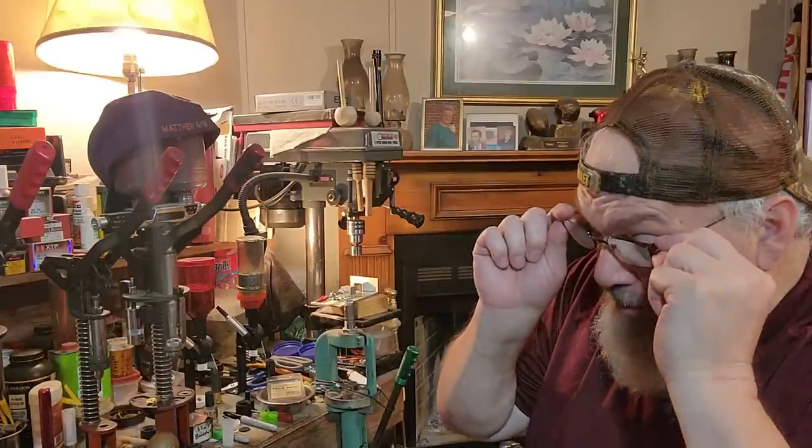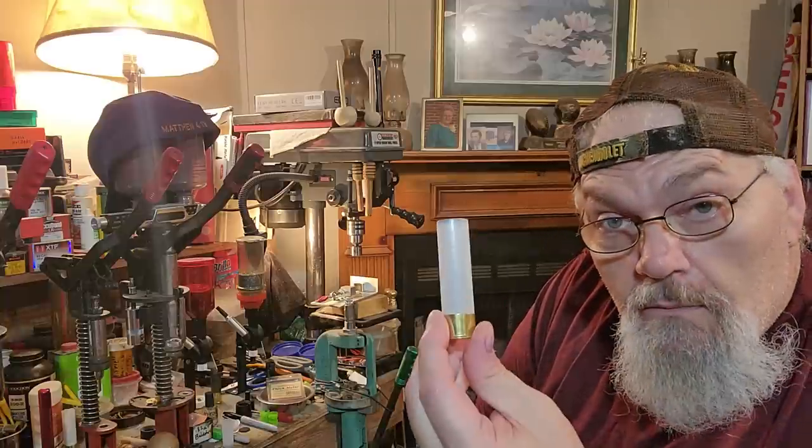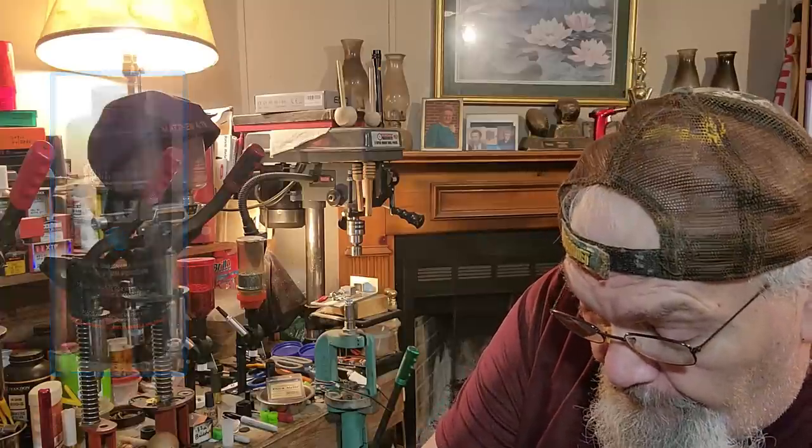Now we're going to set up the Blue Dot load. I don't have a camera here on the Lock-N-Load — I've shown this thing many times and Hornady doesn't even make this machine anymore. RCBS makes a great one, Lyman makes a great one. We need 33 grains of Blue Dot. Why the two and three quarter inch wad? Because we need the extra room — Blue Dot takes up more room in the hull than Long Shot does.